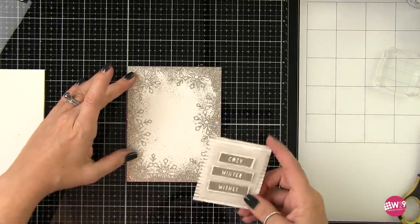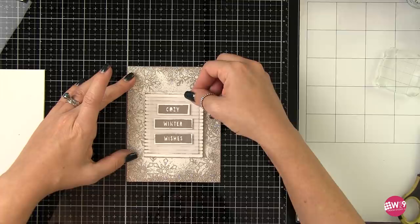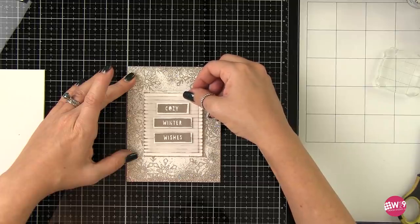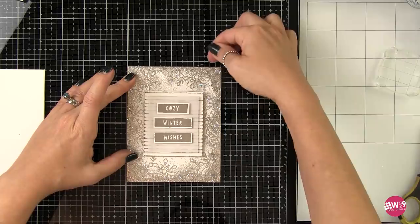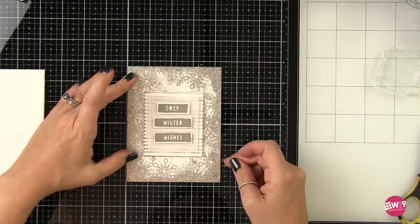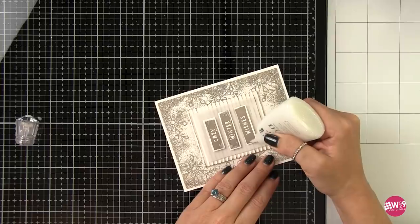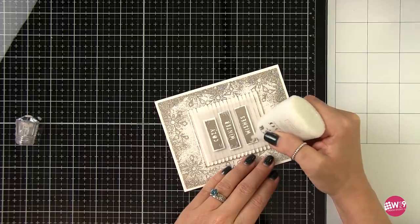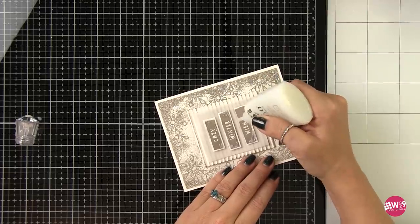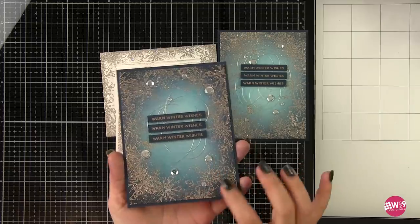I'm going to adhere this to the center of the card and use my grid map below to make sure it's perfectly centered — since it's a rectangle within a rectangle, if it's even slightly off it's going to be noticeable. I'll count the squares on either side to make sure it's centered vertically, then count again to make sure it's centered horizontally. I ended up trimming this down an eighth of an inch all the way around and adhered it to a top-folding card base. I also wanted to bring that glitter to the front in a small way, so I used some Nuvo glitter accents — just squeezed them out, moved it around with the nozzle, and used my finger to flatten it out. I wanted to complement the background but not compete with it.